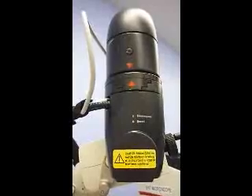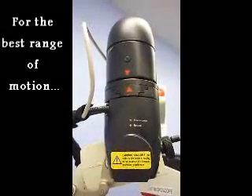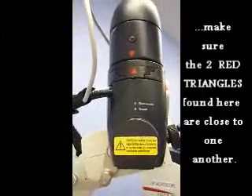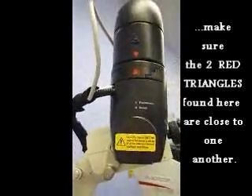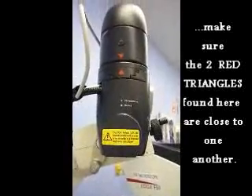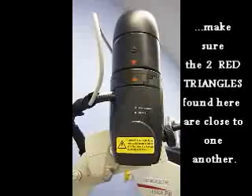For the best range of motion during a case, the two red triangles on the base and arm of the microscope must be close together. If they are too far away from one another, the surgeon will not have the maximum amount of movement from the microscope. So when balancing the microscope, this is the first thing that you need to check.